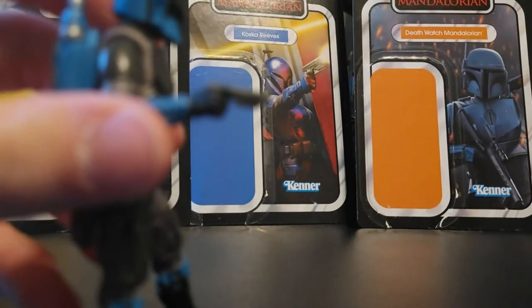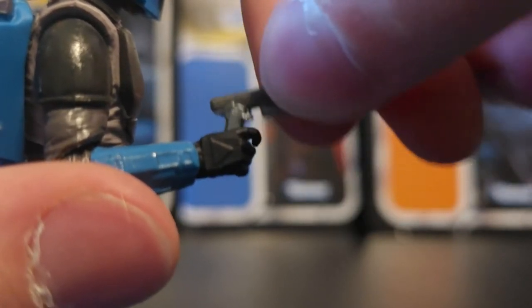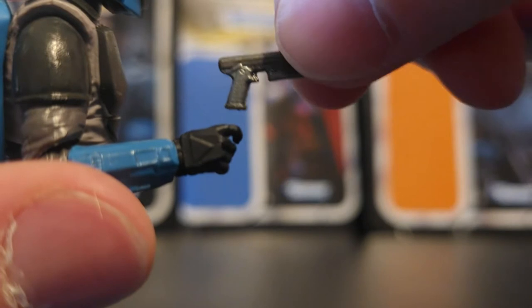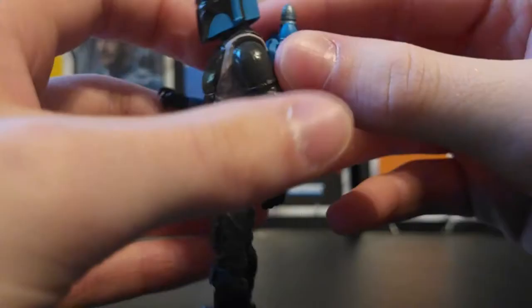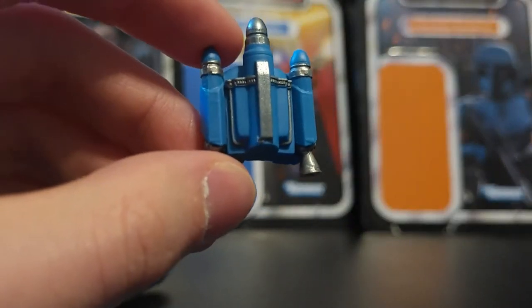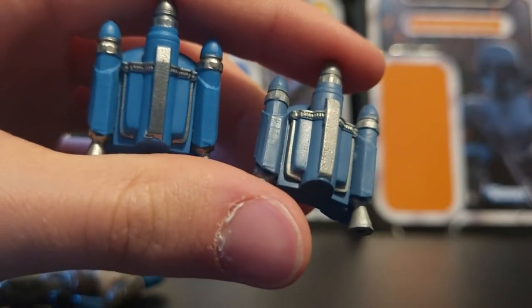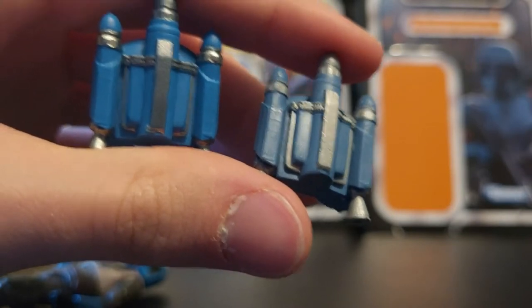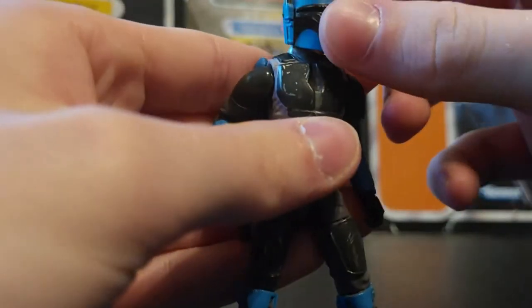With accessories, you have that small pistol. It doesn't seem to have any paint apps, though maybe there's a lighter color of gray on there. It's not painted brown at the grip like the one with the Death Watch Mandalorian is. That one pistol is the only weapon this figure comes with. You also get his jetpack, which does look slightly different from the Death Watch Mandalorian's — the lighter blue jetpack comes with the Death Watch Mandalorian and the darker blue comes with Axe Wolves. They're both basically the same thing, just different shades of blue. There's a peg hole on the back that tabs in, and it stays on there pretty well.